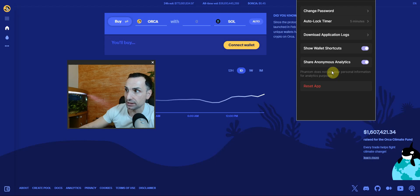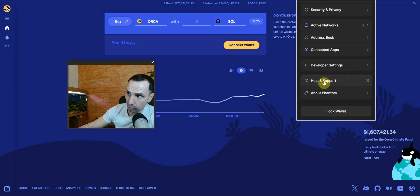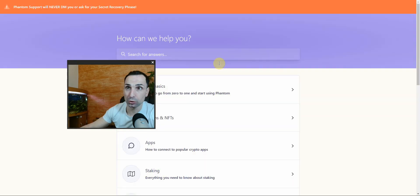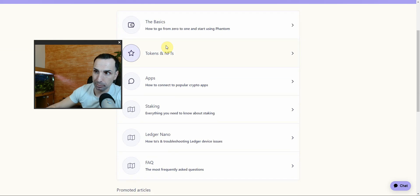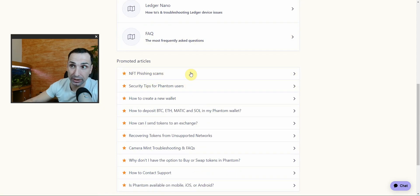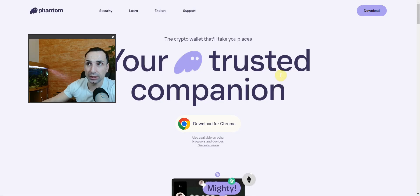Under Security and Privacy, there's also an option to share anonymous analytics — you may not want to do that. If you have any problems, go to Help and Support and it will take you to the website. Note that Phantom Support will never DM you or ask for your secret recovery phrase. You can also read about Ledger Nano integration, NFT phishing scams, and more. Always use a Ledger or hardware wallet.